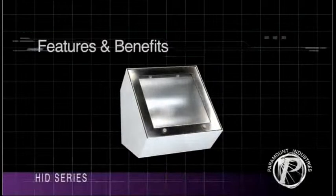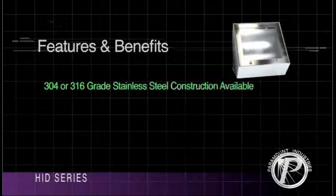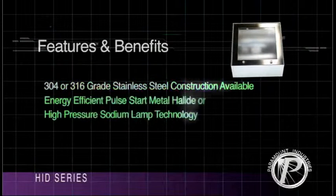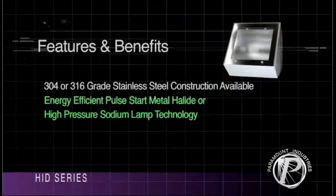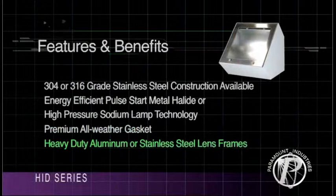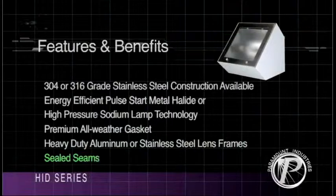HID Lumineers offer many features and benefits including 304 or 316 grade stainless steel construction, Energy Efficient Pulse Start Metal Halide or High Pressure Sodium Lamp Technology, Premium All Weather Gasket, Heavy Duty Aluminum or Stainless Steel Lens Frames, and Sealed Seams.